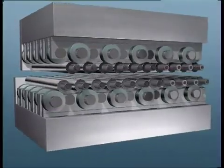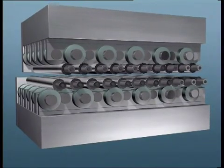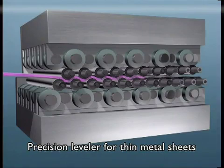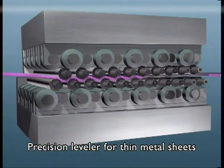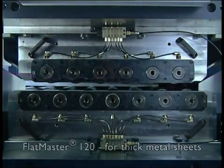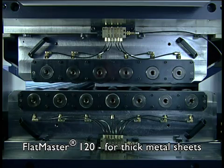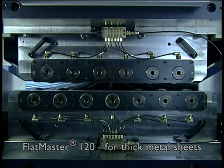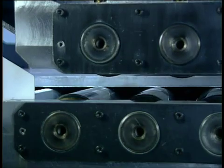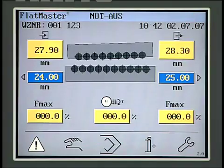Inside the Flatmaster, a sheet metal part is deformed by a series of alternate bends, so in the end it is flat and nearly stress-free. At the first leveling roll, the alternate bend is larger, but is smaller toward the exit. The Flatmaster is hydraulic, which allows for effective overload protection — the machine stops and opens the leveling unit before a dangerous level of force is reached.